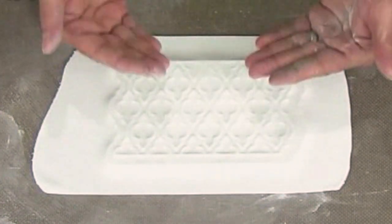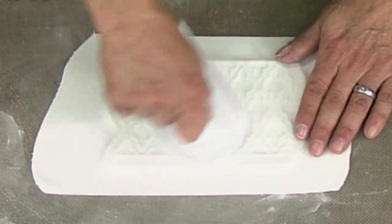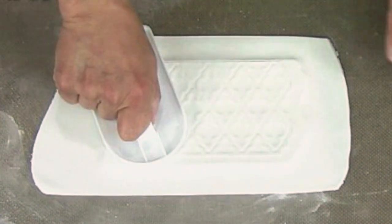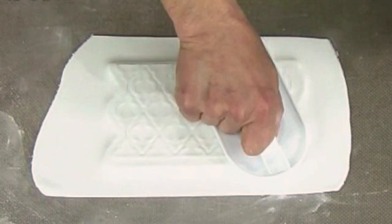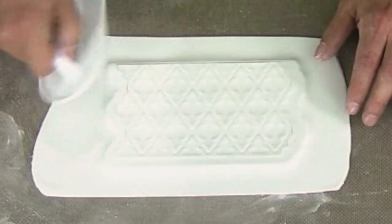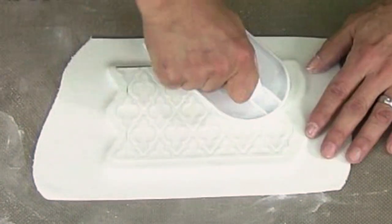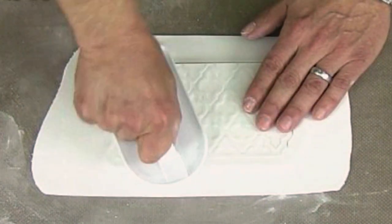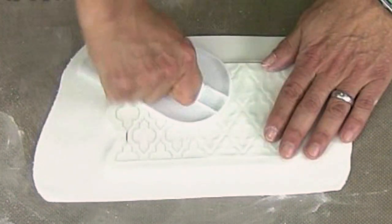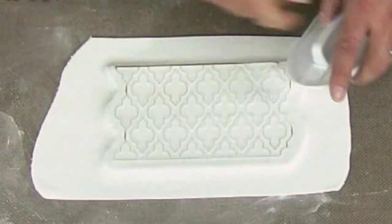Seeing the design come through is a very good sign that you've rolled the fondant to the proper thickness. I now recommend using a fondant smoother to press the fondant down into the bladed design. Press down and give it a quarter turn — you should see solid lines, which are the tips of the silicone onlay blades coming through from underneath. These lines appearing almost immediately is another good sign that the fondant is sheeted to the proper thickness.